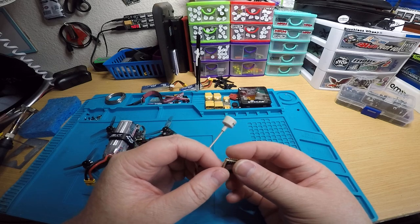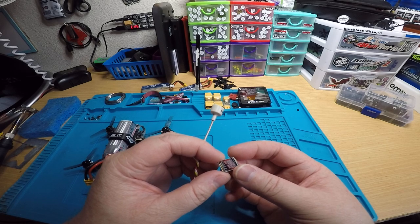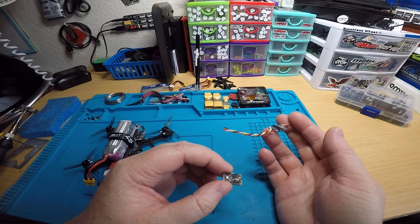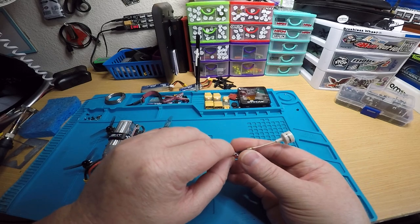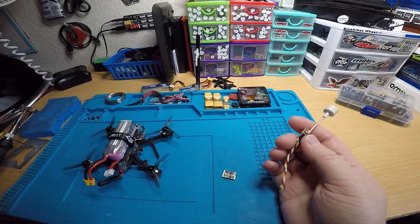It's a nice little VTX. I used it on another quad and it's working great — smart audio and everything. I think it's only 200 milliwatts though, which, big deal — 200 milliwatts is a lot. Ever since these 400 milliwatt VTXs came out, people are spoiled or something, but from 200 to 400 you're not really going to see a big difference.